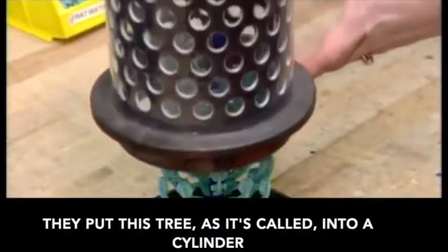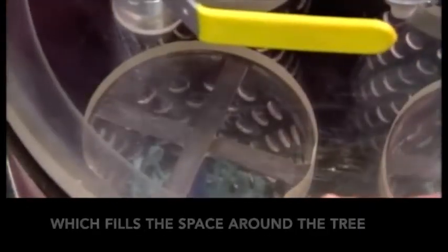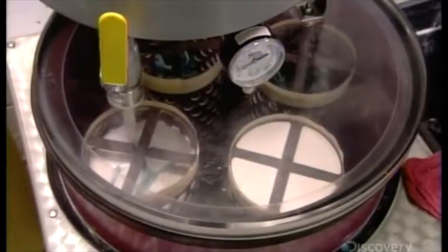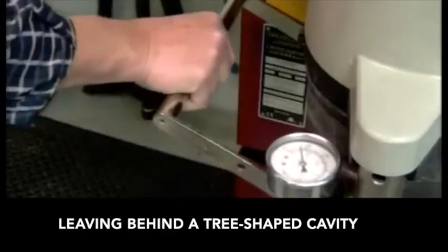They put this tree, as it's called, into a cylinder, then into a mold-making machine, which fills the space around the tree with a silica-based ceramic material. When the ceramic hardens, they melt out the wax through an exit hole at the bottom, leaving behind a tree-shaped cavity.